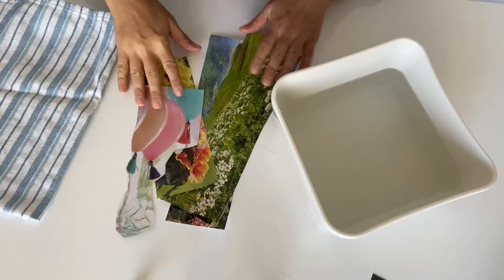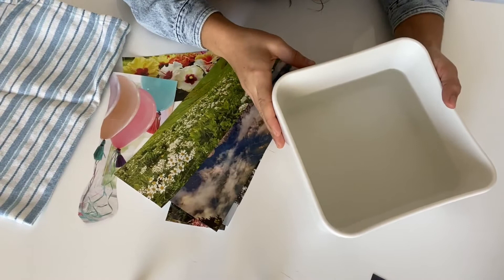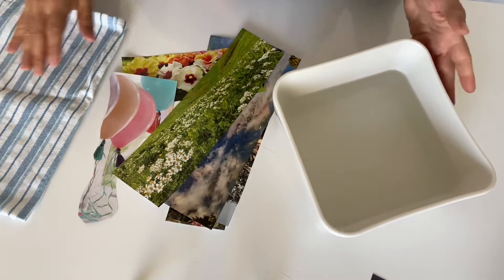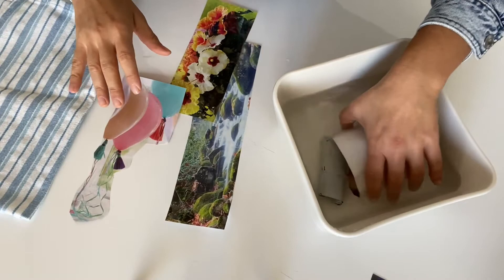I have all my pieces taped up here — taped on the front side with the image I want — and I have my container of water. You can use a large Tupperware container or a bowl. You want to fill it up with water; you don't have to fill it too high. Warm water from the tap works best. You're just going to put your images right in and leave them for 10 minutes.